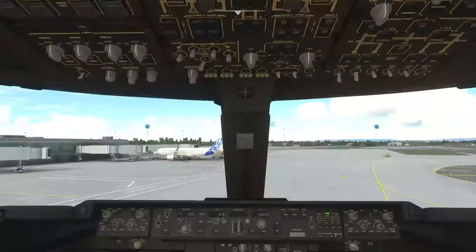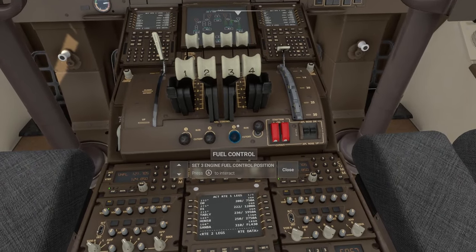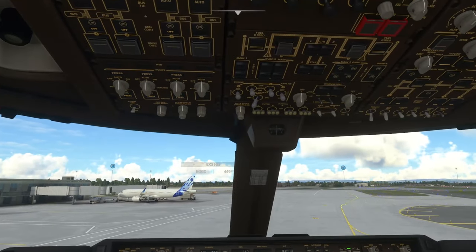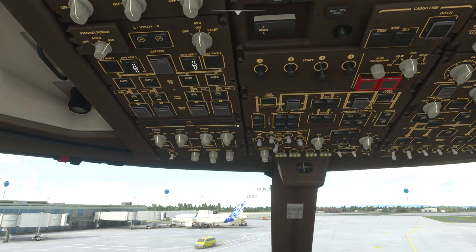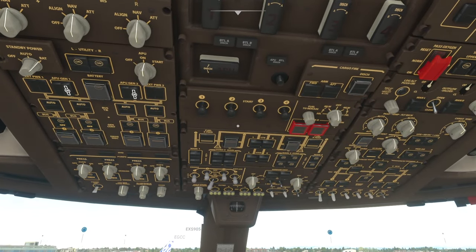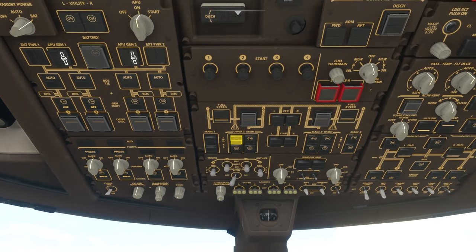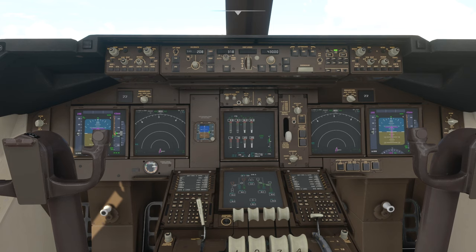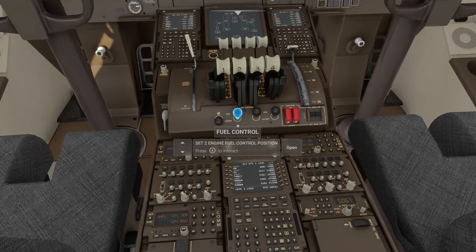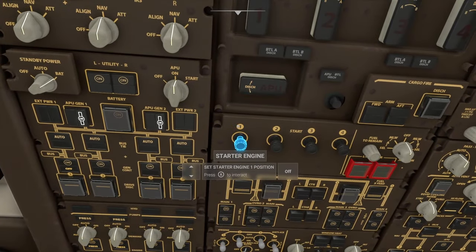For engine three: fuel pumps on, engine start, come down here, wait for a little bit of movement on the engine, then activate the fuel control. We wait for engine two to be ready — obviously this takes a little time, so I'm jump-cutting between engines. For engine two: fuel switches on, pull the engine start, wait for movement on screen, then activate the fuel control. Then onto engine one: fuel pumps on, engine start, and fuel control activated.